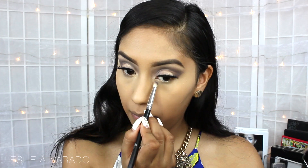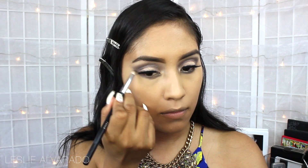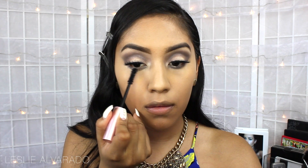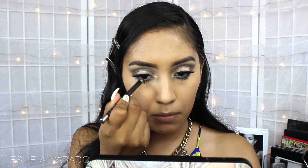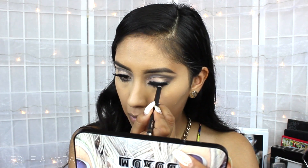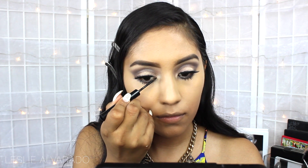Then we quickly go back to our eyes and apply the same grey shadow, smoking it out on the bottom lash line. For mascara, I'm using the Too Faced Better Than Sex Mascara, then applying the Jouy Eyeliner in the color Chocolate. And to hide the lash band, I'm using the NYX Matte Liquid Liner just on the corners of the eyes.